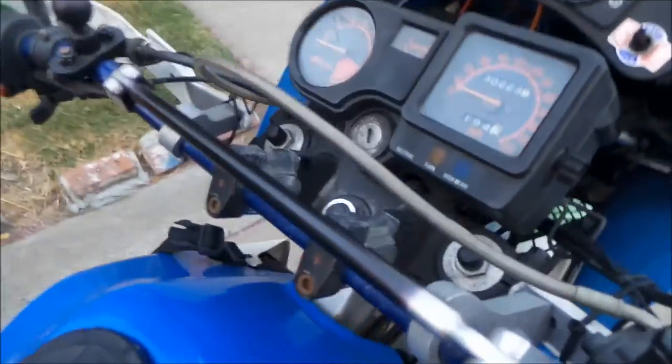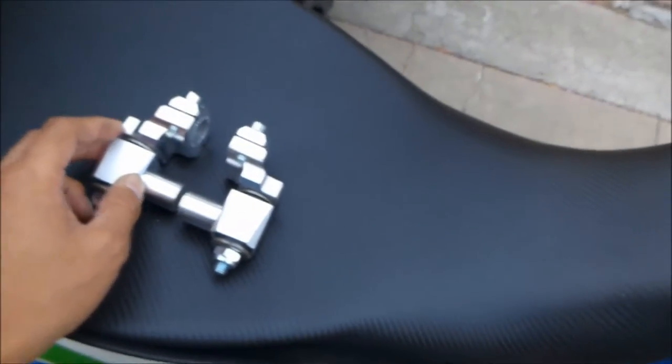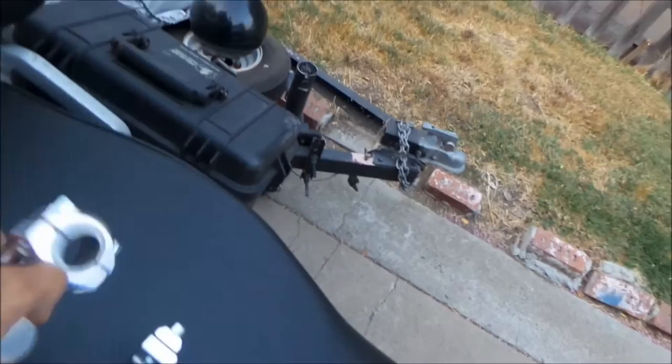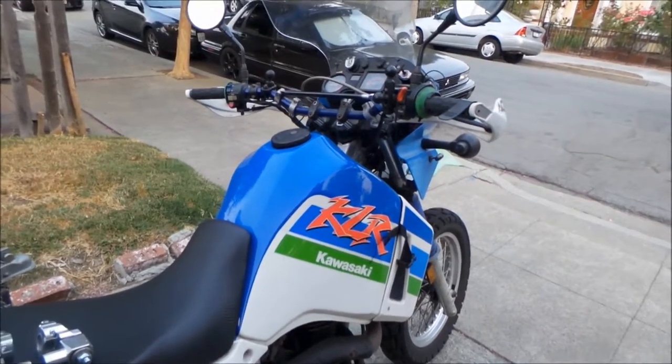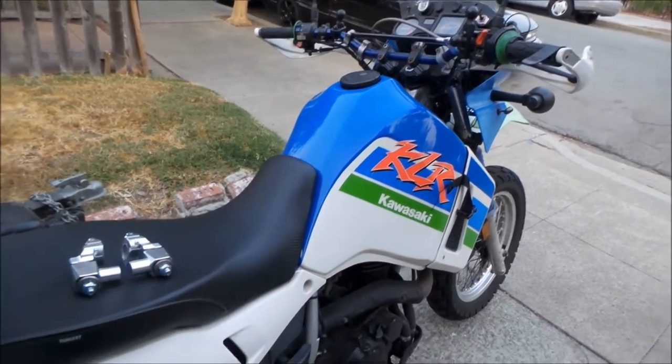Right now I have el cheapo bar risers. These are great to have around just in case you want to move the bars around. But the ROX risers allow you to move the bars on two axes — here on the bottom and on the top — and it adds an anti-vibration mount. The KLR is pretty smooth now, but it's not perfectly smooth at freeway speeds. You can still kind of feel the vibration.